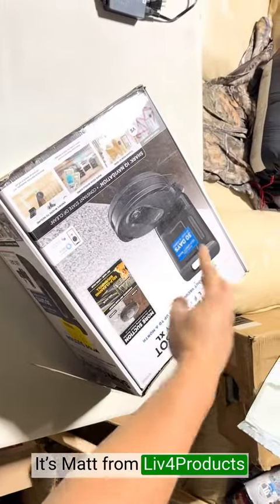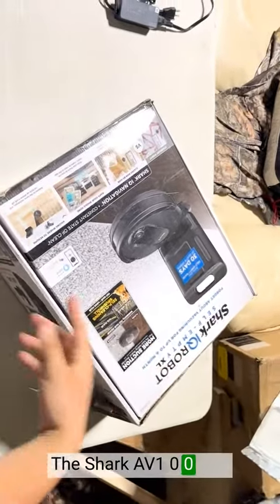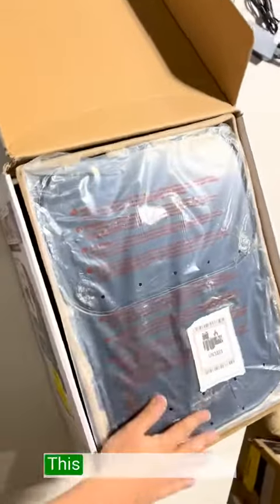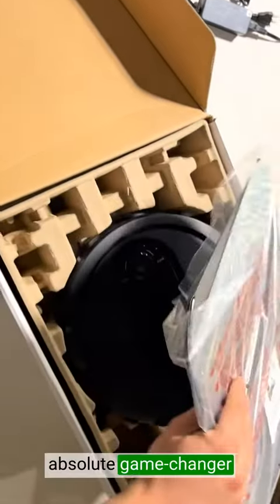Hey, it's Matt from Live4Products. The Shark AV1002AE Self-Empty Robot Vacuum is exceptional in terms of cleaning efficiency and convenience. This robot vacuum is an absolute game changer when it comes to cleaning my home effortlessly.